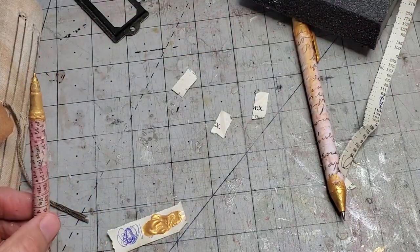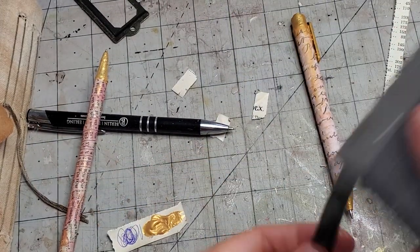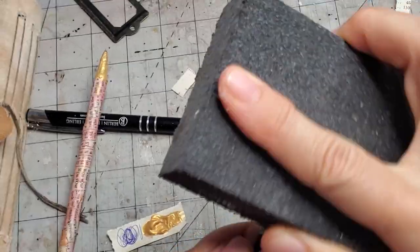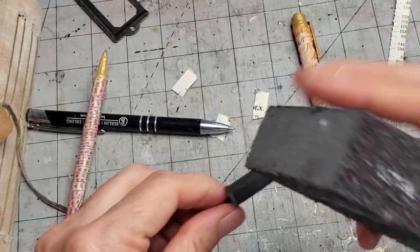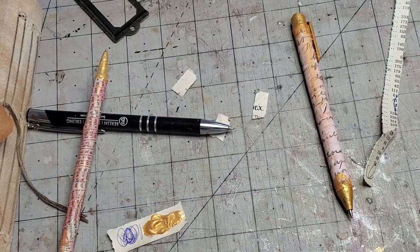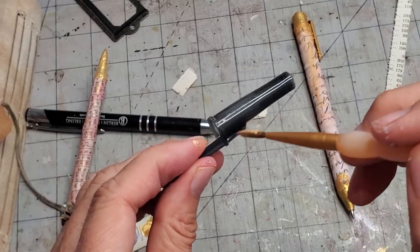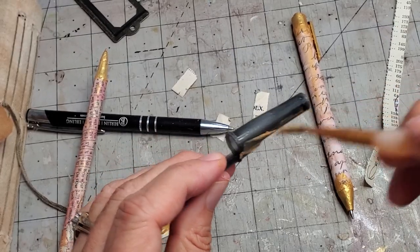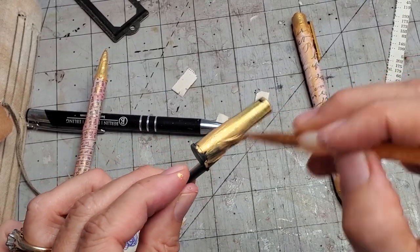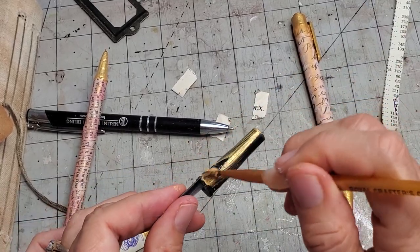I'm going to rough this up a little bit — I'm going to see if I can paint this cap. It is plastic, so I'm using a little sanding block to give the first coat some tooth. Let's see what I got. I haven't done this yet. I'll paint it — that's kind of pretty so far! It might take a few coats.